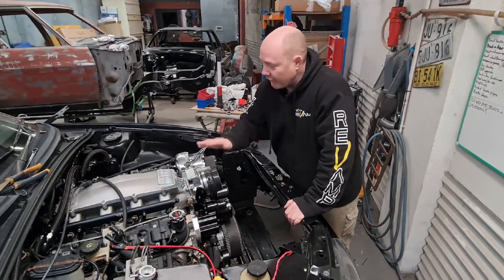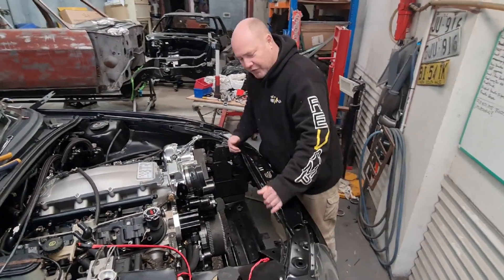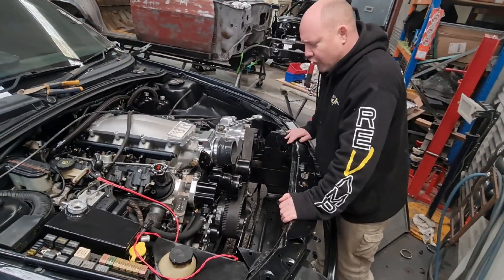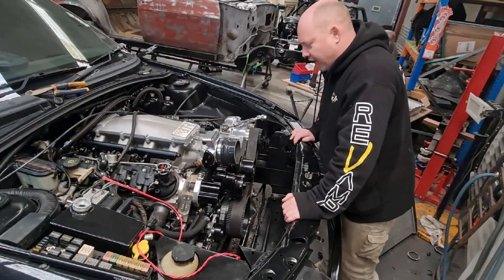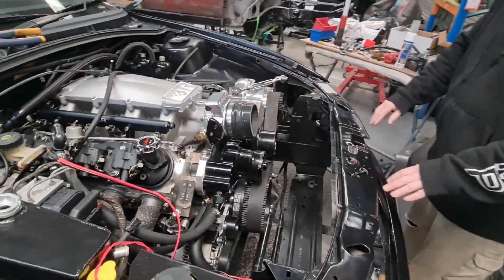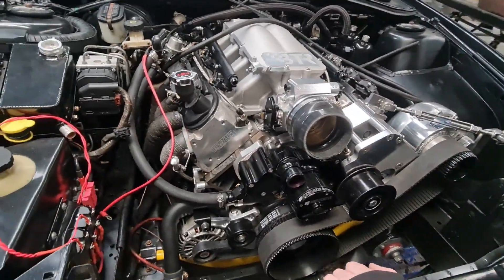On the next video, once we finish putting the engine in and have a start-up, we'll film how we've done it, how it sits and how it looks. We'll also show you the gap we've got on the back so you can get an idea of how much room you've got there. That'll be coming up in the next video very soon.